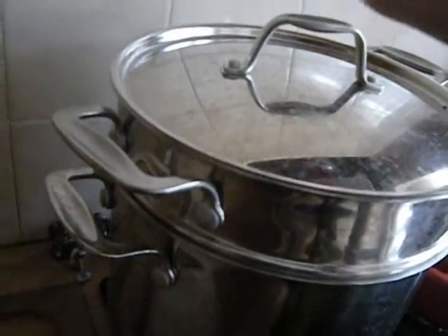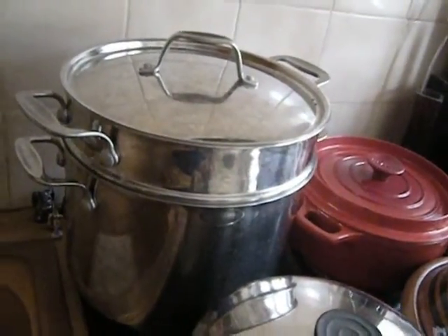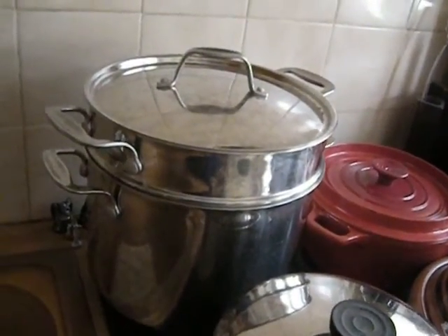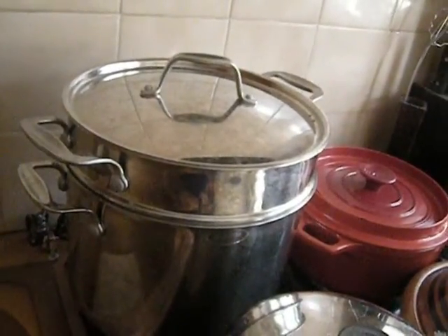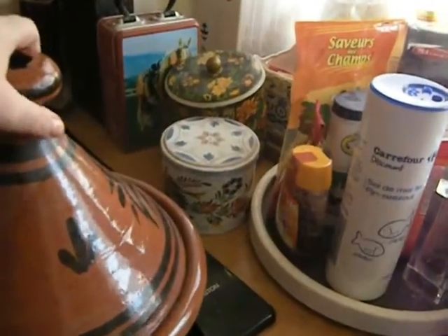I'm steaming a potato. One of my potatoes was looking a little bit tired — it was starting to get some green spots on them. The green spots are toxic; don't eat them — cut them away. I'm going to cut those away and try to cube and cut everything up to make a nice presentation in this tagine.